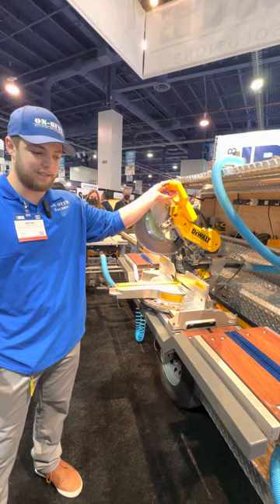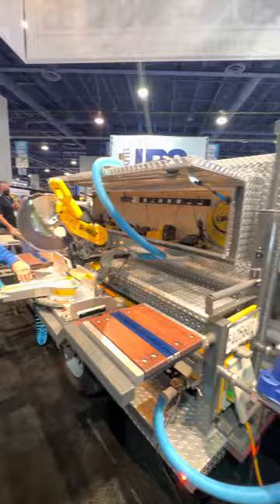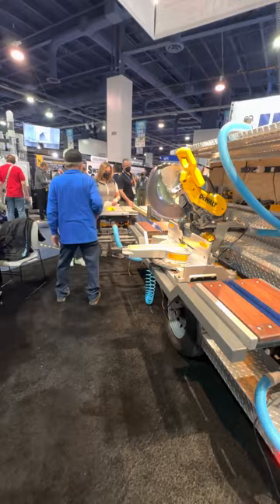Every tool again has the automatic vacuum system — collects all your dust, no mess. It's under 7-foot height, so it'll fit into any standard-size garage door. And this black carpet you see it sitting on is a 20x20 — the same size as a standard two-car garage.